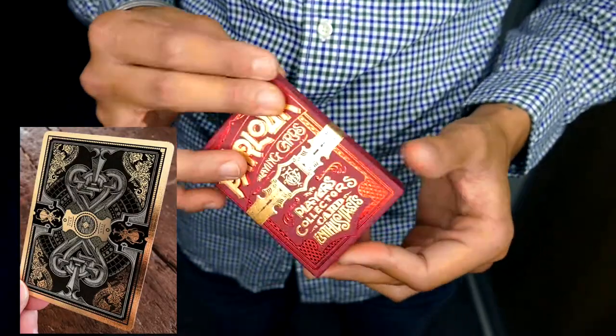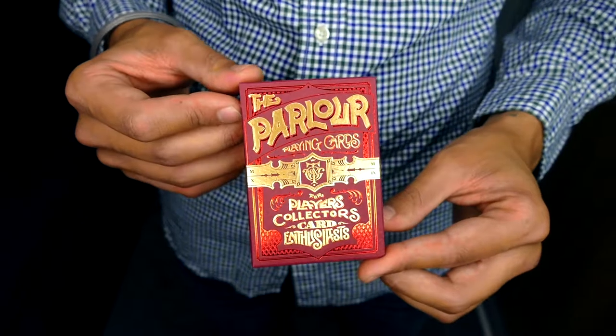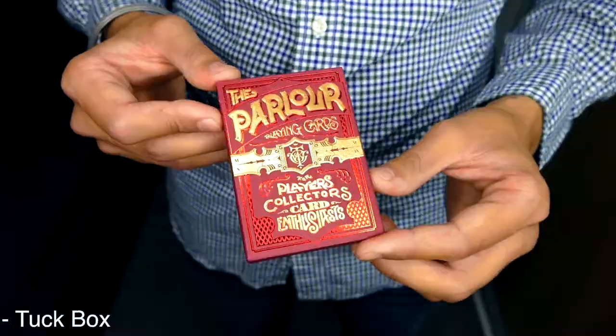There is also a limited edition black and a gold gilded Dynasty Edition — that's just a Kickstarter special — but the other three are still available on pre-order, and there's a link in the description down below.